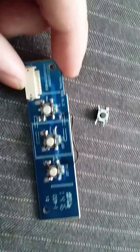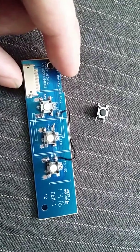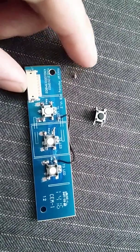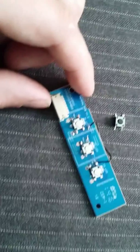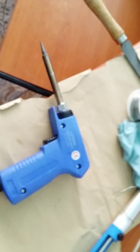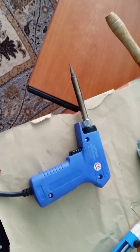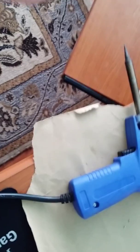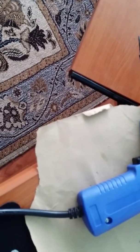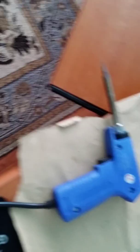It was pretty tough to actually desolder them with this soldering gun. This is my soldering gun — it's 30 watts to 130 watts max.